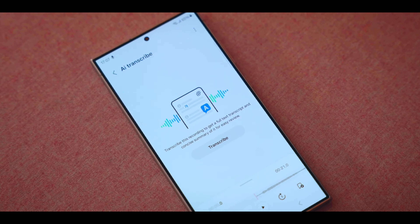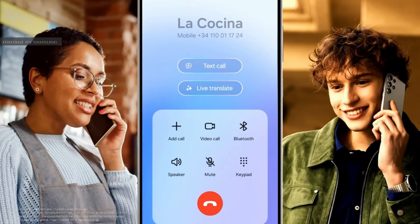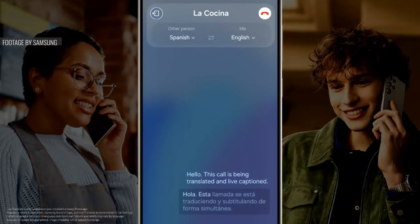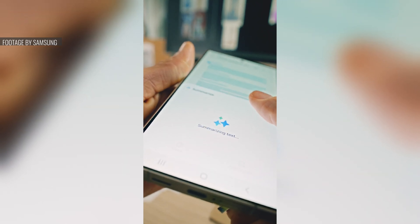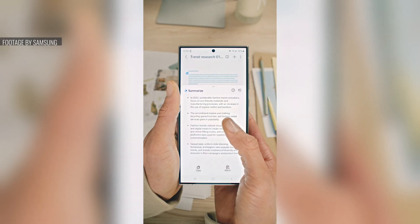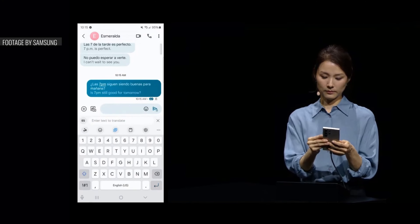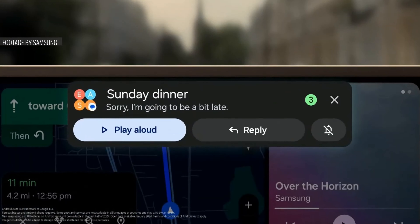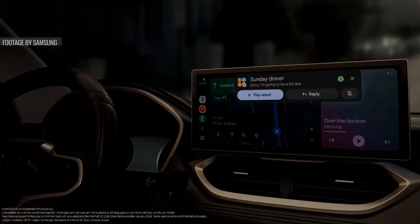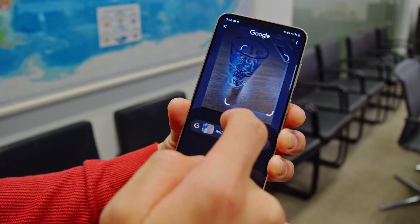One exciting feature is real-time two-way translation of calls within the native phone app, with support for 13 languages at launch. For a face-to-face conversation, the phone can also perform live translation of voices and live-translate text as well. Like on the Google Pixel, you can transcribe a conversation into text with speaker labels, and the AI can then summarize that into notes for you. AI has also made its way into the Samsung keyboard, where you can access the translator as well as chat assist, which can give you suggestions to rephrase your words. Galaxy AI can also summarize messages you received and suggest appropriate answers based on context.